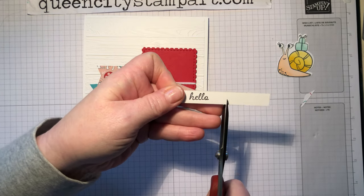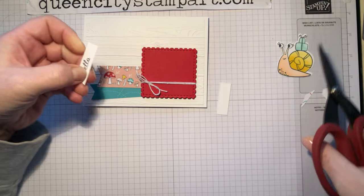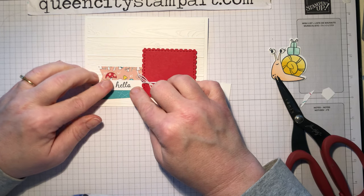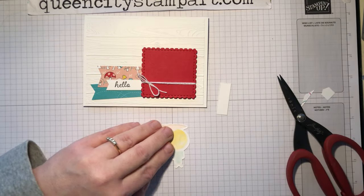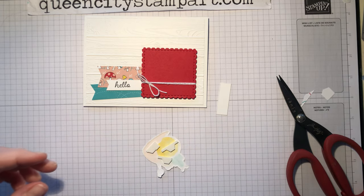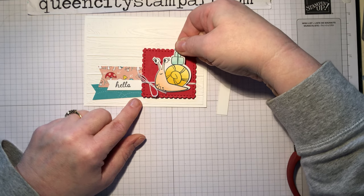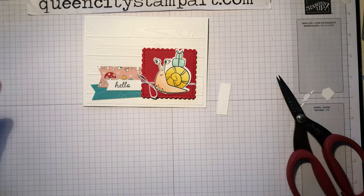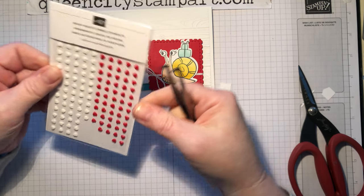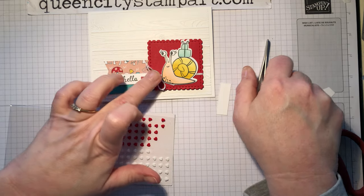We're also going to take our 'hello' and I'm going to fishtail the end of this so that it matches the others, put a little adhesive on the back, and tuck that under here just like this. Then we'll add the snail on top using some more dimensional adhesive. I love the dimensional adhesive — I think that's what sets it apart from a store-made card, all this dimension and texture. We'll just lay that snail on there, and then the finishing touch will be to add one of the beautiful resin heart embellishments. These are little tiny hearts in white or red and they really add a nice finished touch to these snail cards. I'm just going to put one heart right there.